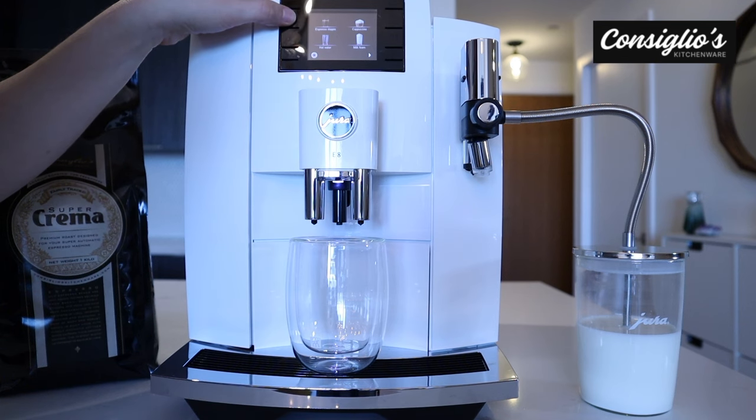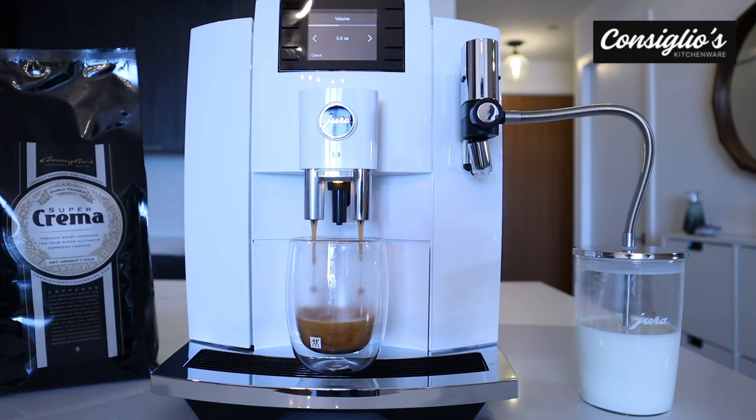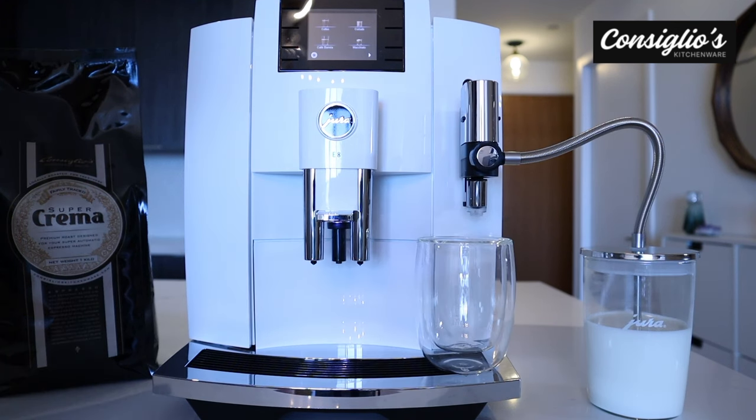Next, we're going to prepare an espresso doppio. Then we're going to brew a macchiato.